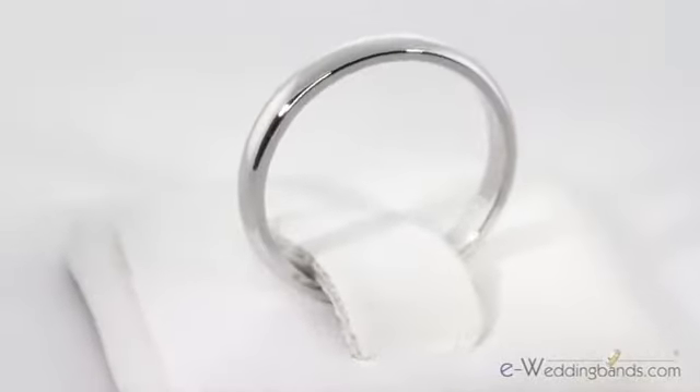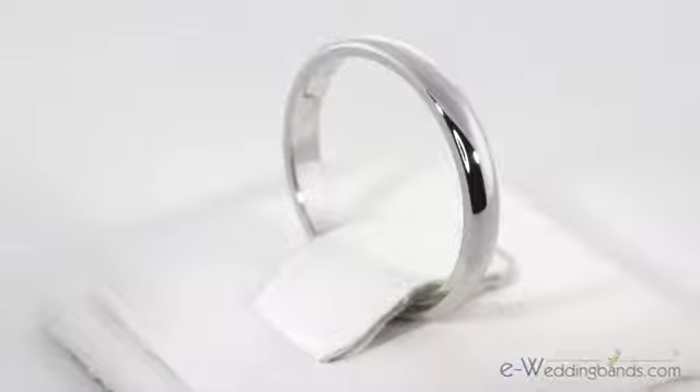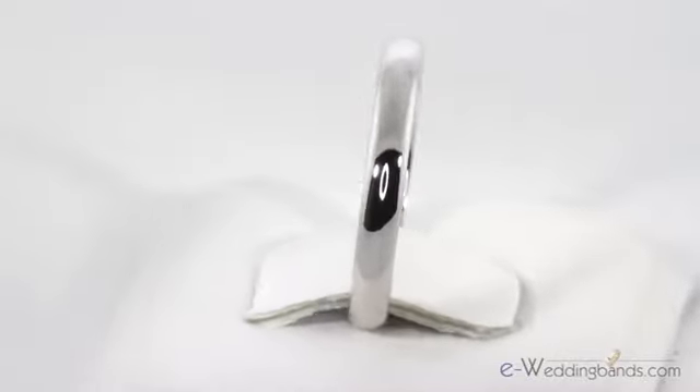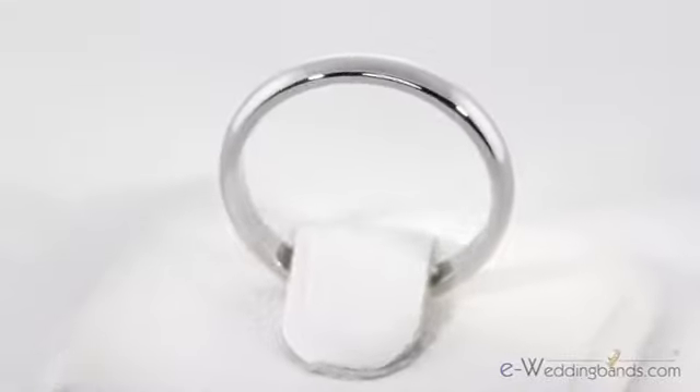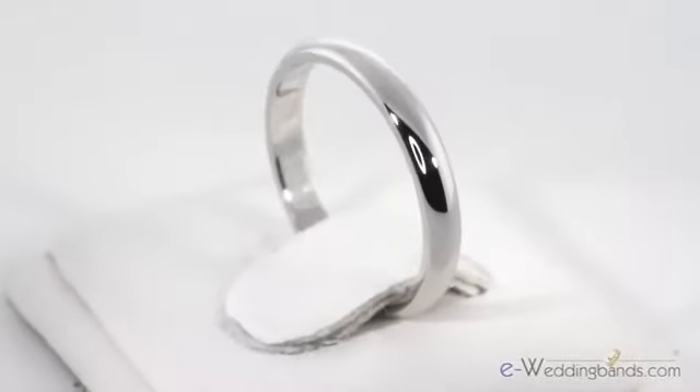This traditional but stylish palladium wedding band is rounded on the top and flat on the inside and will never need to be rhodium plated. These narrow 2.5 millimeter bands also make great side bands when added to an engagement or wedding ring.